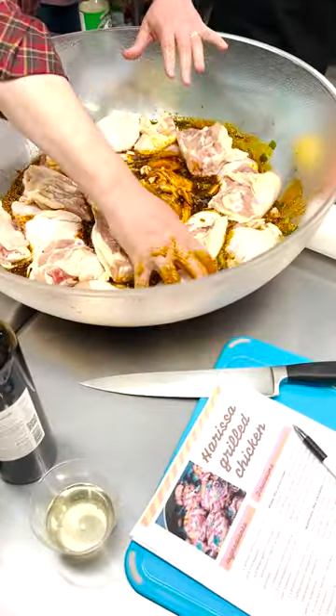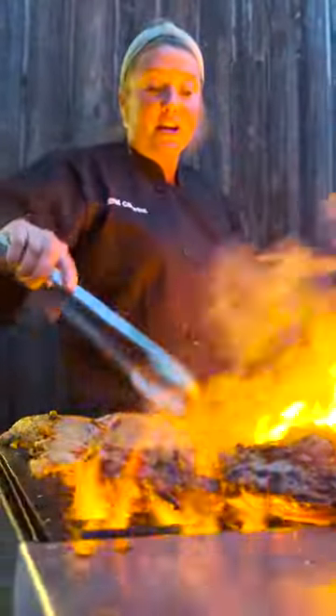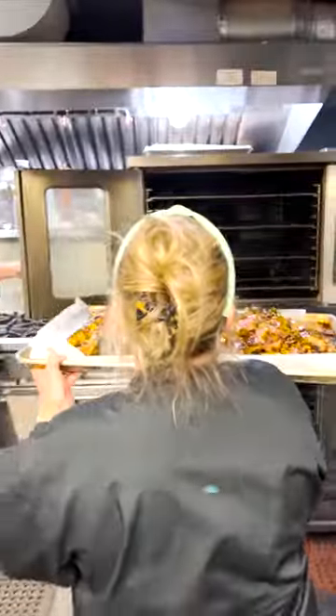Our guest Conrad mixed our chicken thighs into the marinade, and then we put them on the grill for about five minutes on each side until they got a beautiful char. We then pulled them off the grill and finished them in a 400-degree oven.